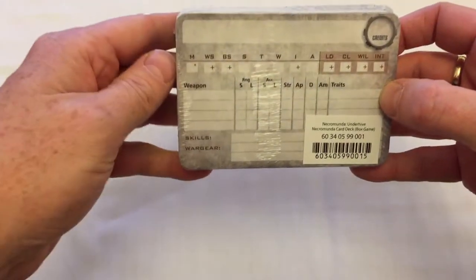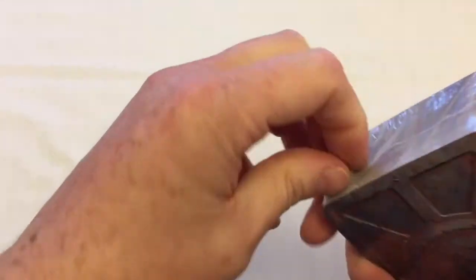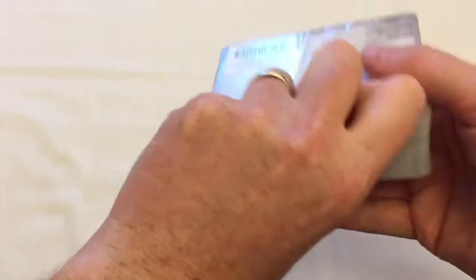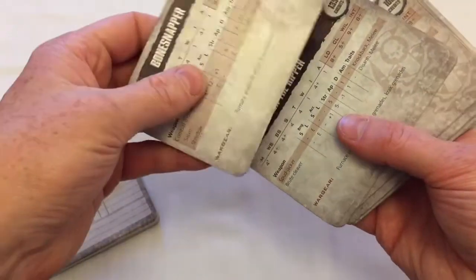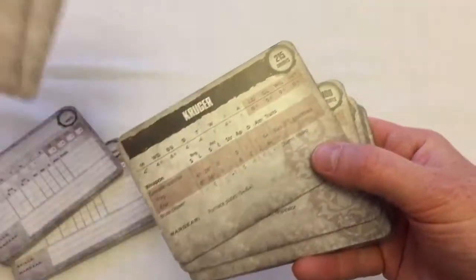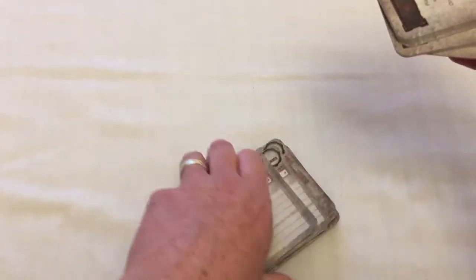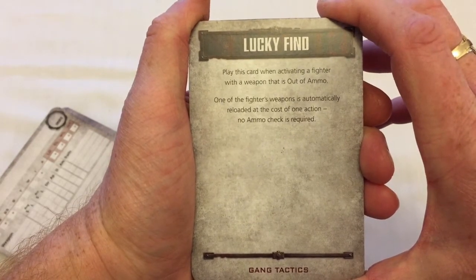There are also blank character cards so you can create your own characters. And then these are the named characters - Bone Snapper, Knocks the Ripper, Drago - classic Games Workshop subtlety with the names. Looking at one of the tactics cards: 'Play this card when activating a fighter with a weapon that is out of ammo. One of the fighter's weapons is automatically reloaded at the cost of one action. No ammo check is required.' So it's just that one-off benefit - that's a new thing for this version of Necromunda.